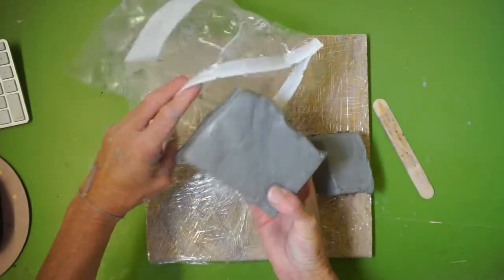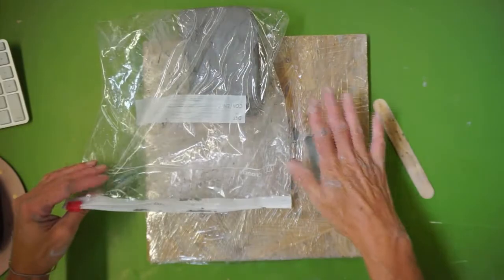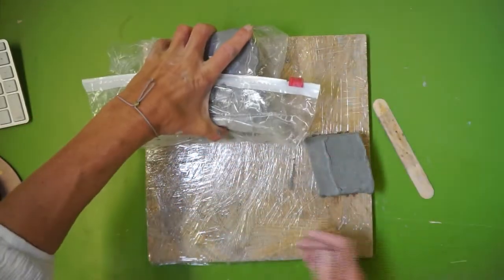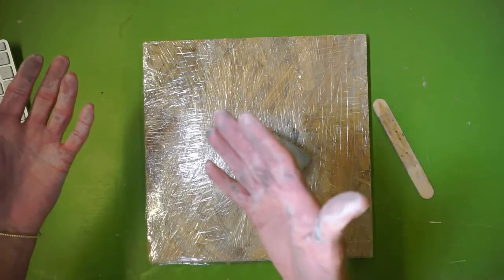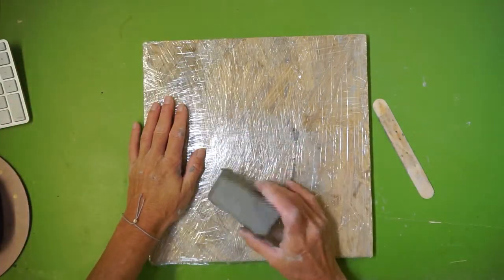Set the clay you're not using back in your bag — that's really important because we don't want it to dry out. Any time clay is sitting out it's slowly drying. Even if you're only working for 25 minutes, the air will cause the moisture to leave. Make sure it's always covered up when you're not using it. Now you have your clay.